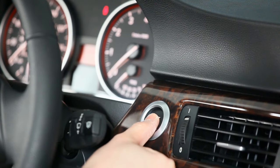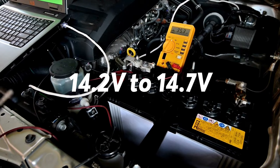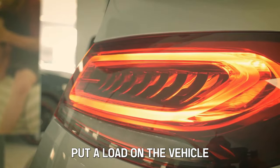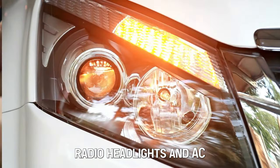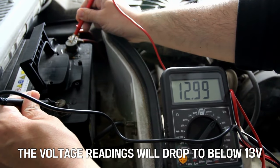While still connected, start the car. The results should be from 14.2 volts to 14.7 volts. If these are not the results, put a load on the vehicle by turning on the taillights, off-road lights, radio, headlights, and AC. The voltage readings will drop to below 13 volts.